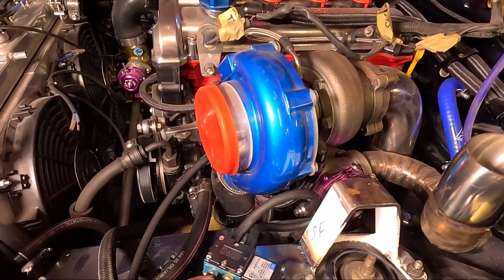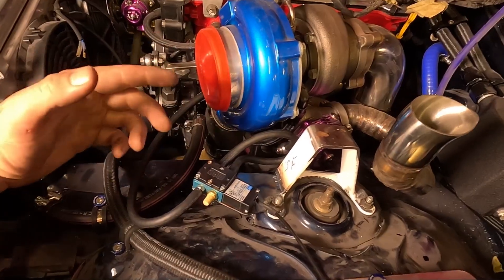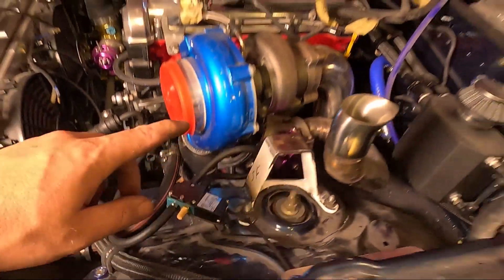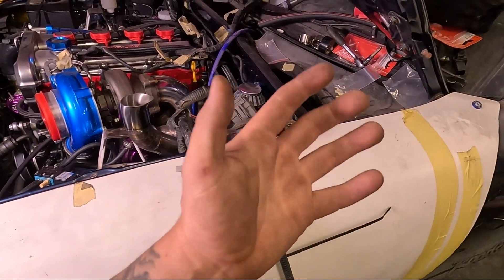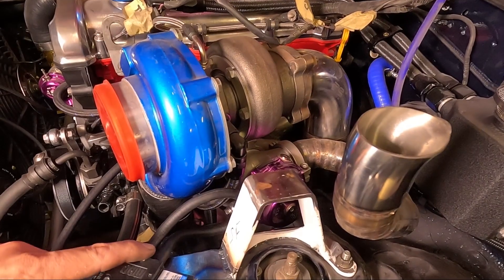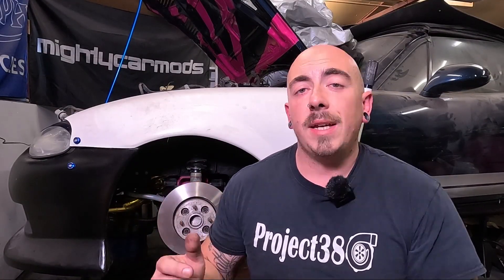All that's left to do is test whether the Mach valve is working. To do that you plug in your laptop, connect it to the ECU, and activate it to see whether the solenoid is clicking. My ECU isn't installed yet so I can't do that — that'll be coming in the near future. I should also finish my custom strut brace and sort out all this engine spaghetti. So that's a four-port Mach valve, or boost controller, installed, plumbed up, and wired in. If this helped you install your boost controller, leave a comment below. As per usual, like and share this video, subscribe if you're new, and I'll see you in the next one.